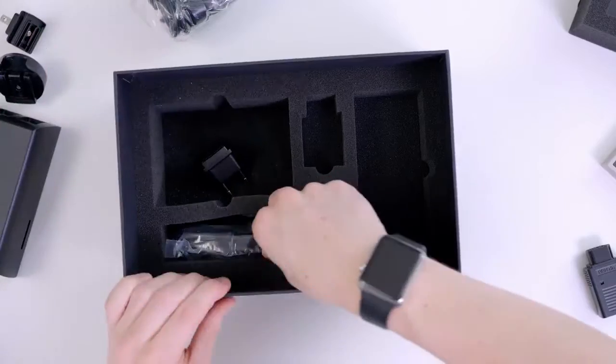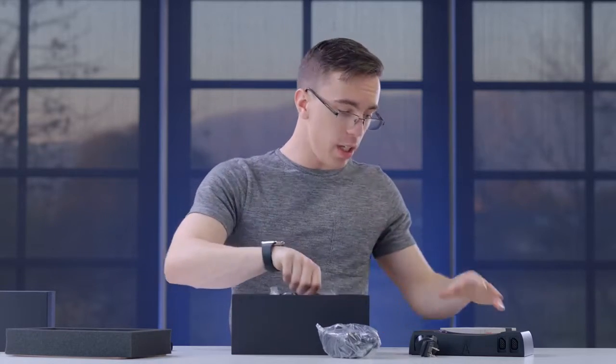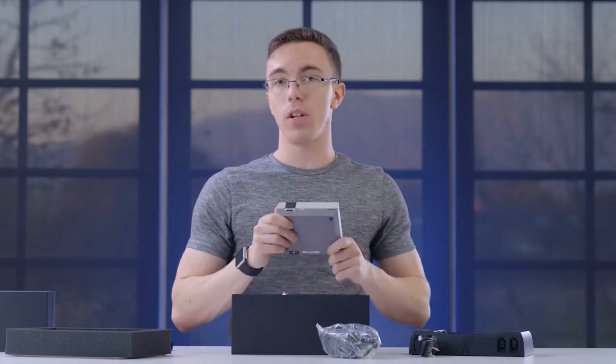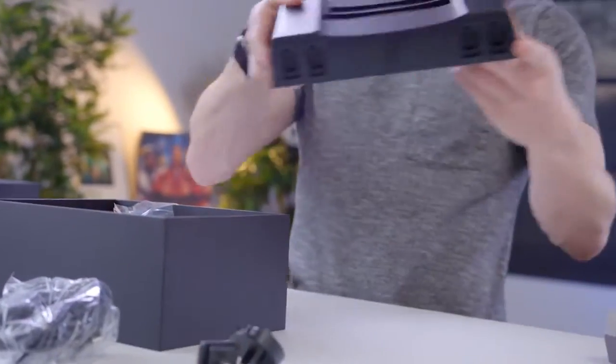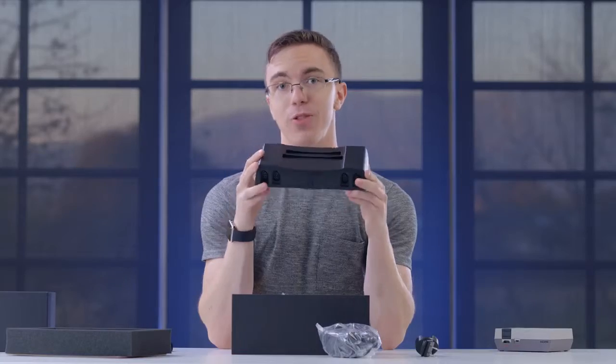They also have a ton of power bricks and adapters for different countries, as well as some extra cables. So right here we have HDMI — just like the NES Classic, you can connect this to a modern TV via HDMI. However, because these guys are completely crazy, we also have VGA, component, S-video, and composite options — because reasons.